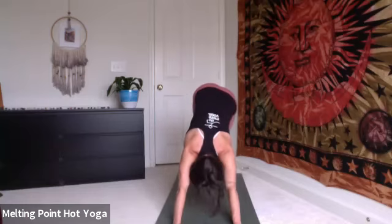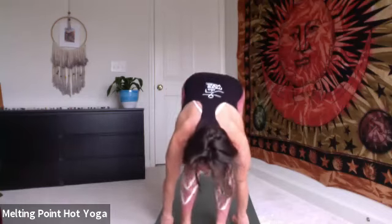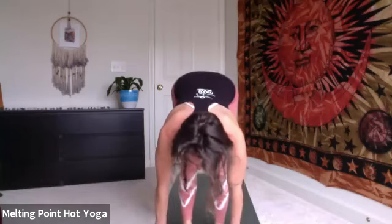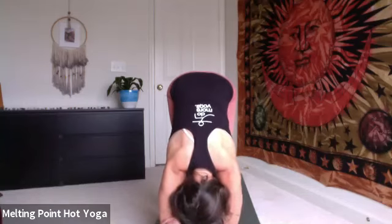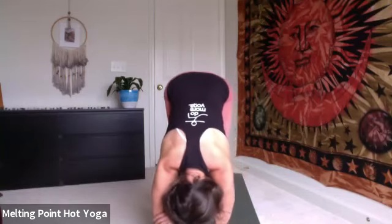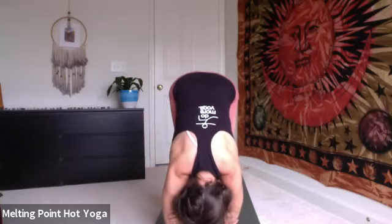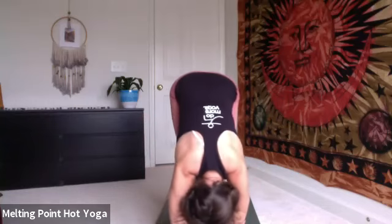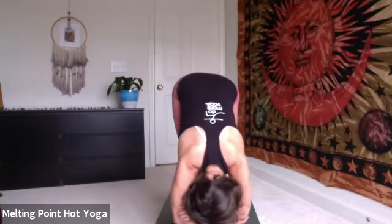Inhale, lift up onto the toes, shift the gaze between the thumbs. Slowly tippy-toe your way to the top of the mat. Finding ragdoll once you get there. Maybe halfway lift on the inhale first, and then exhale, bend the knees, take opposite elbows. Allowing the body to soften, you can stay still or find movement. Think about rooting down through all four corners of the feet. Keep your feet hip distance apart.